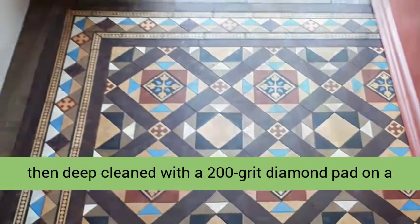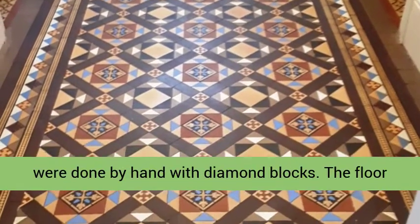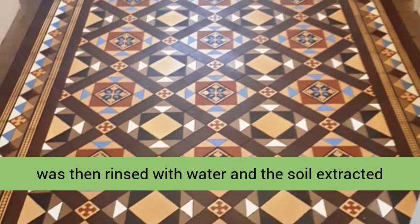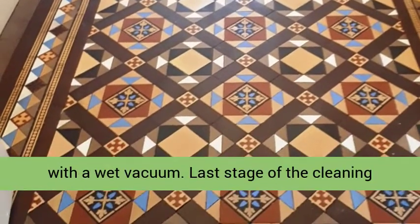The floor was then deep cleaned with a 200 grit diamond pad on a weighted rotary machine. The edges and corners were done by hand with diamond blocks. The floor was then rinsed with water and the soil extracted with a wet vacuum.